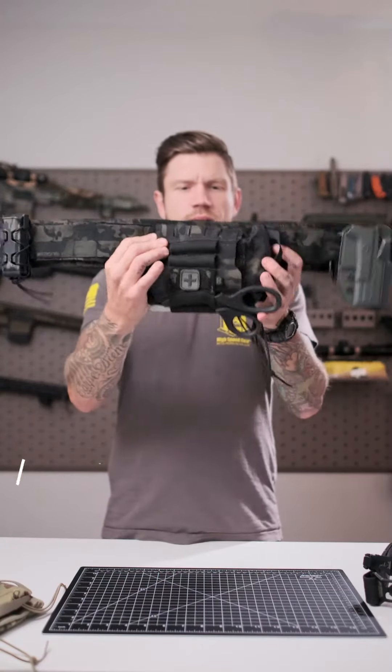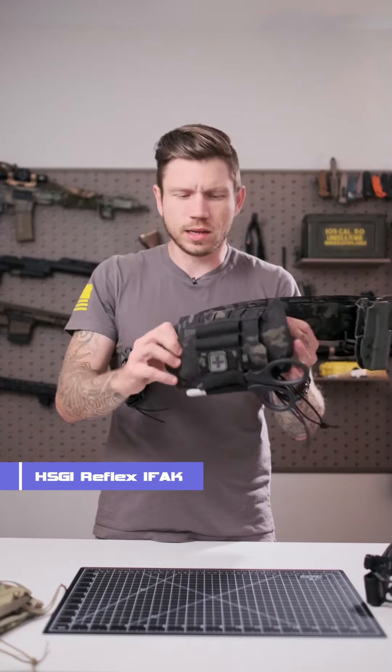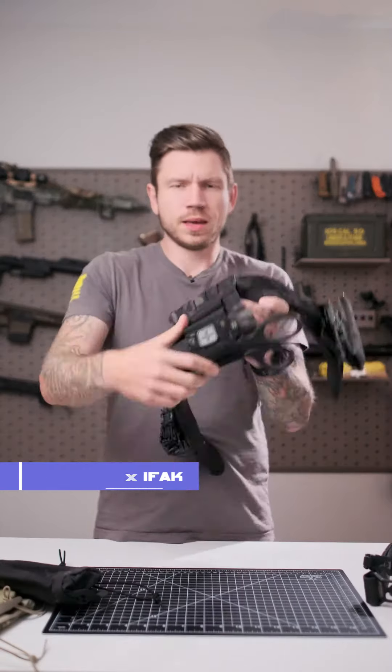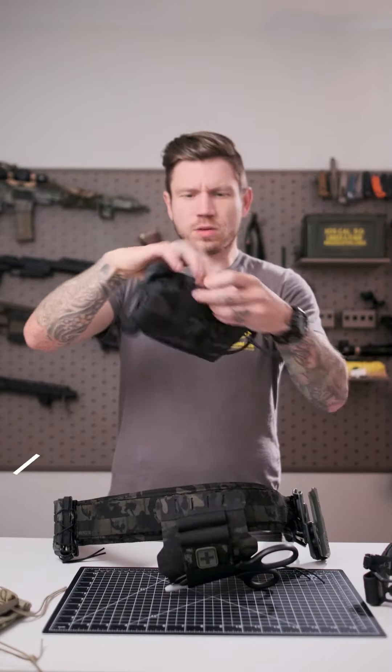Back here we have another Reflex IFAK. I'm telling you, I run these things on everything — on my carriers, on my belts. I love these IFAKs. You just pull it out like that. It's a separate pouch, and you have other strapping and capabilities on the outside. Super slick pouch — holds a lot of medical gear.